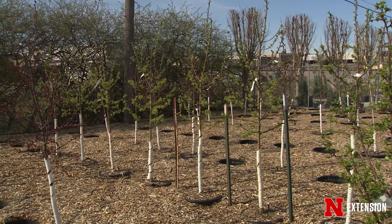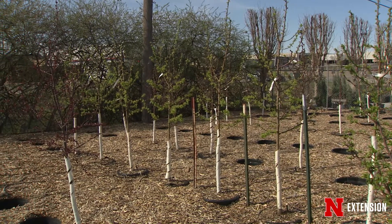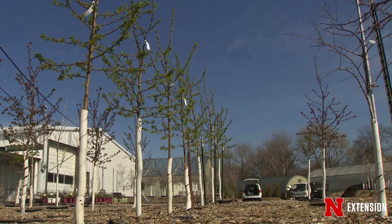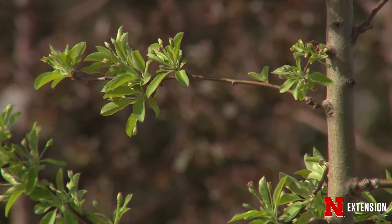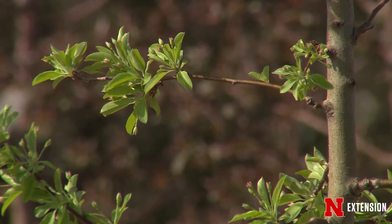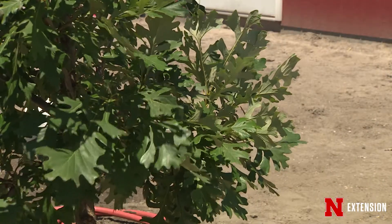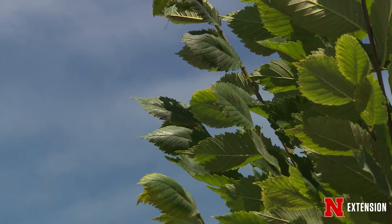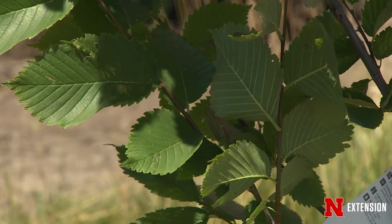People have a tendency to get out there and just start hacking away at their trees with no specific purpose. Especially with newly planted trees, don't do anything to those trees for at least three to five years after they've been established. That leaf material left on there is going to help provide vigor and energy for the tree. Branches left lower on the stem will provide more strength and taper. Eventually you can start to prune that tree up, identify those permanent branches at six to eight feet, and develop a good scaffolding branching system that's symmetrical up through the canopy.